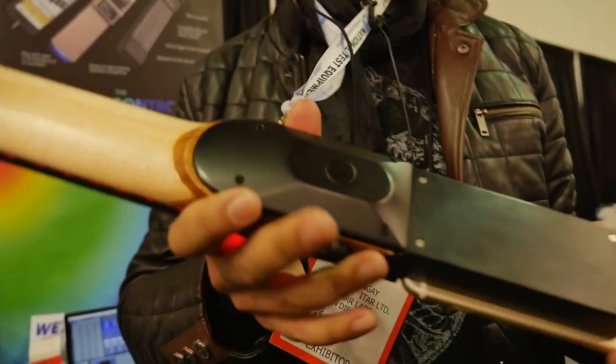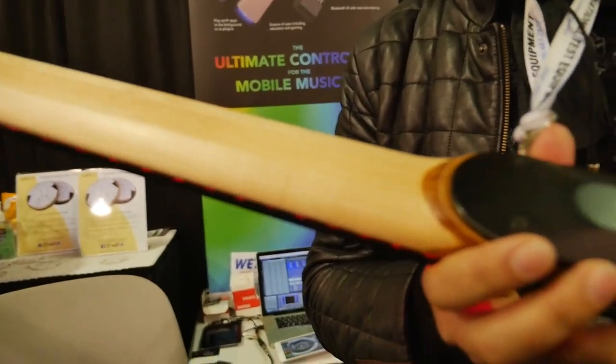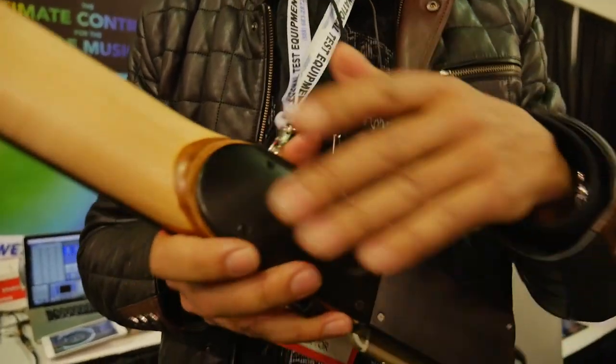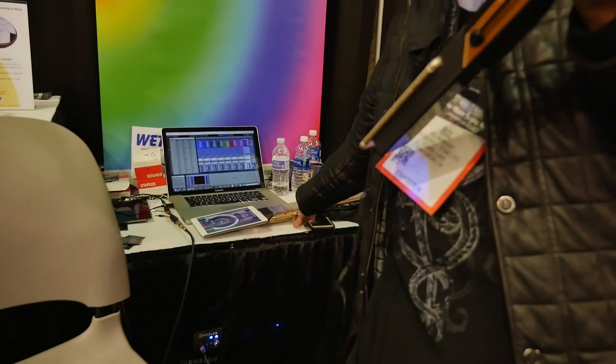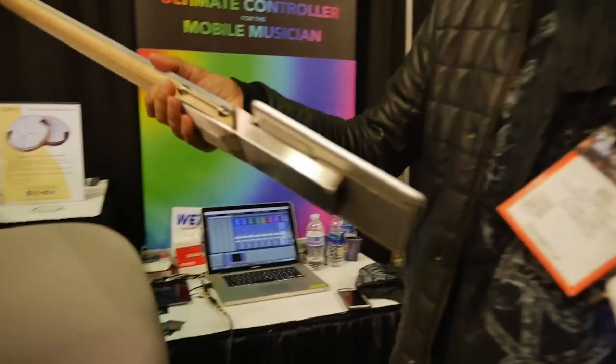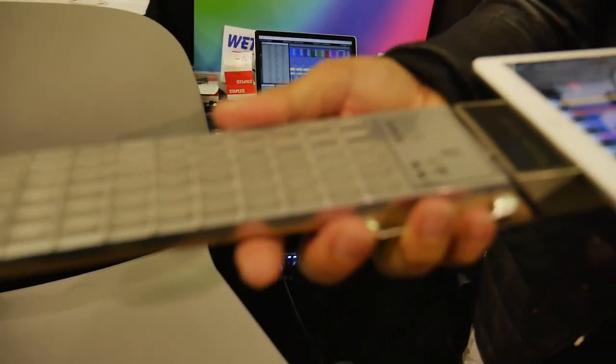Look at the finish on this baby — this is a maple neck, these are aluminium parts. This one is coated. We've got a black one and an aluminium one. It's just super sexy. You can use your iPad however you want to play it.